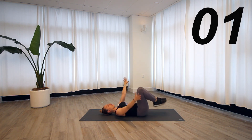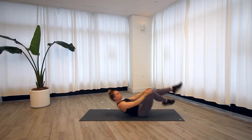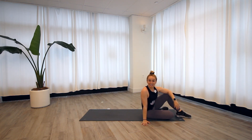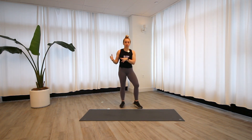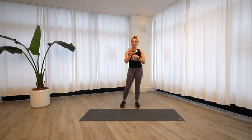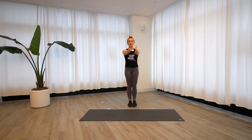Let it go, hug those knees into the chest, give yourself a little rock side to side. When you are ready we will meet standing for that HIIT circuit. The format of our workout today is 30 seconds of work and then 30 seconds of rest. We have five exercises to get through and we're going to repeat it four times.